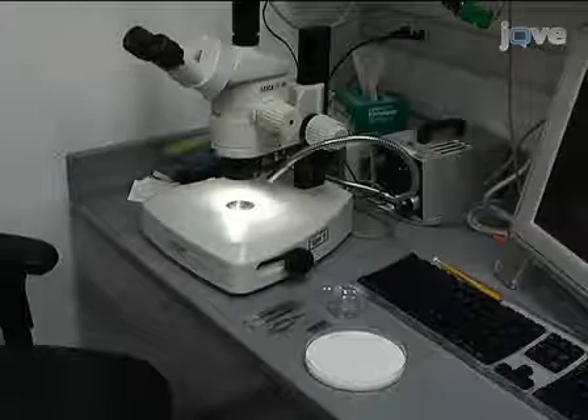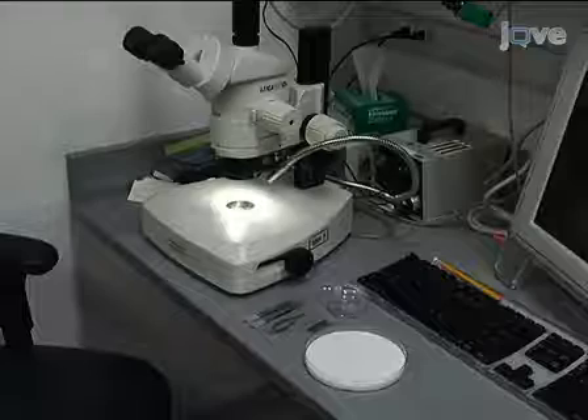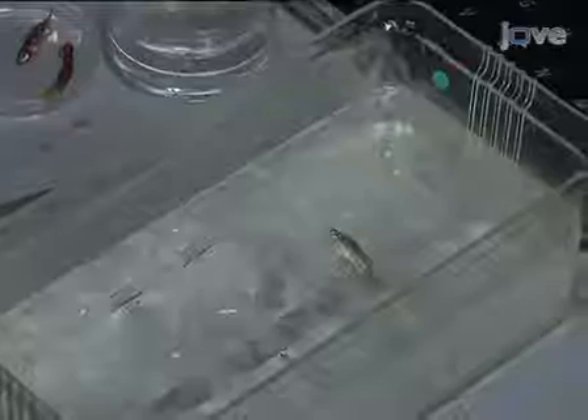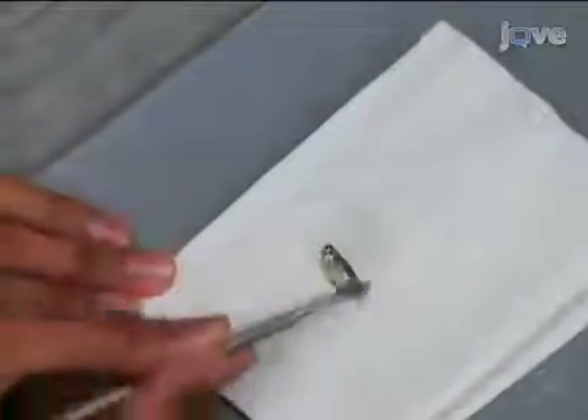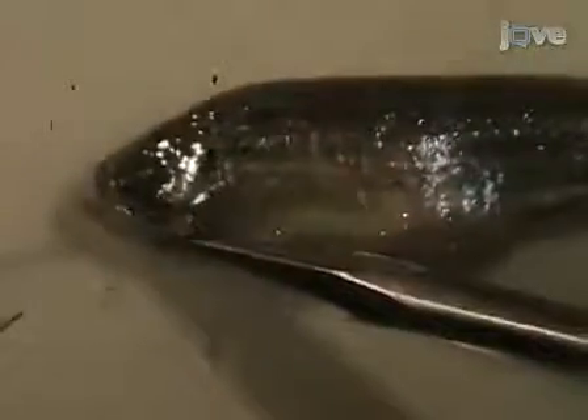For the dissection of a female fish, you will need the same tools as before, with the addition of some fine needles, a razor blade, and a dish of Ringer solution for the heart dissection. Pat the euthanized fish dry and pin it to the dissecting mat as before. Use the same techniques as before to remove the skin from the side of the female fish.